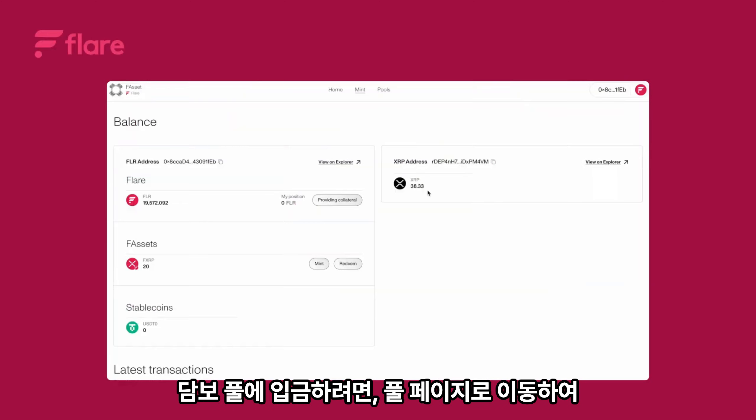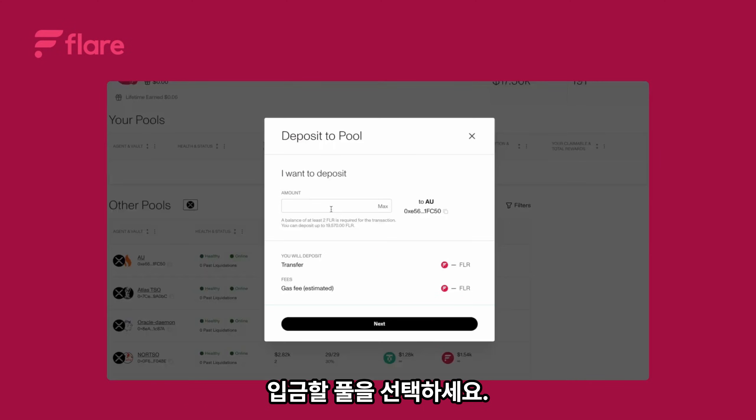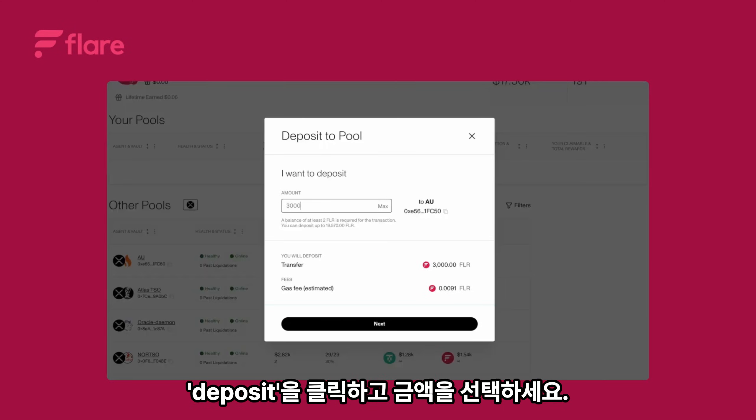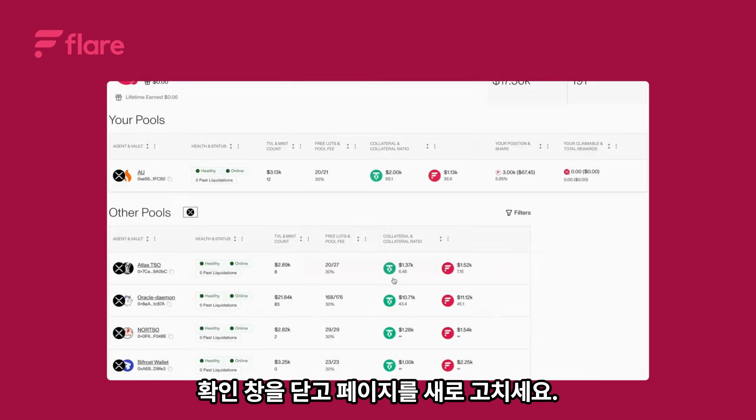To deposit into collateral pools, go to the pools page and select the pool you want to deposit into. Click deposit, choose the amount, then click next. Confirm the transaction in your wallet, close the confirmation window, and refresh the page. That's it.